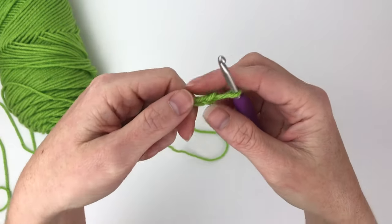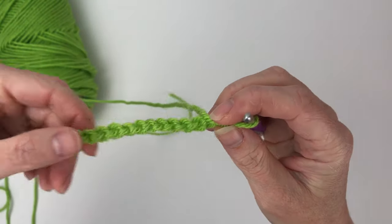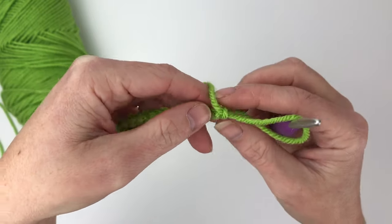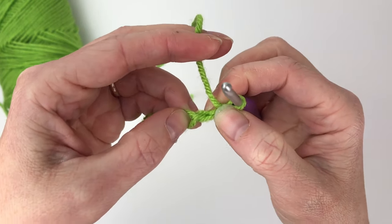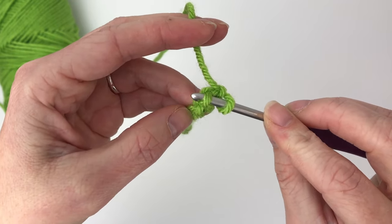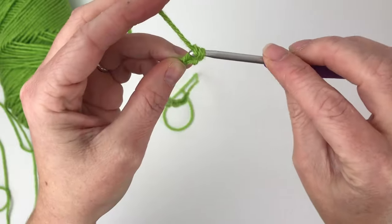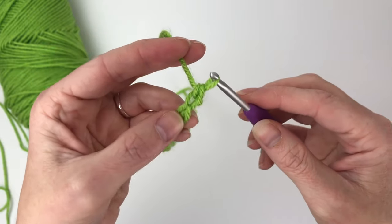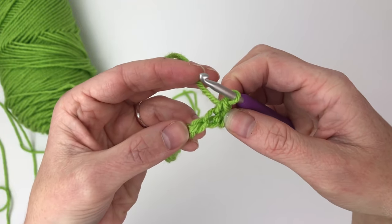Flip your chain so you can see the back of it. These little horizontal humps are the back bump where we are going to put our single crochet stitches. We're going to skip the first one closest to our hook, insert our hook into the back bump of the next stitch, and place our single crochet there. Do that all the way down the chain until we have a total of 40 single crochets, leaving our last chain unworked.